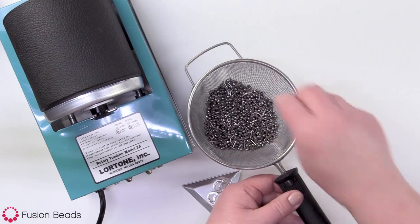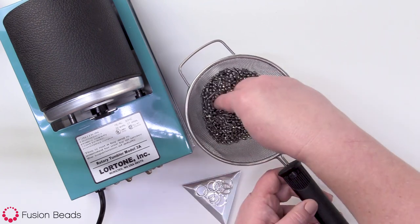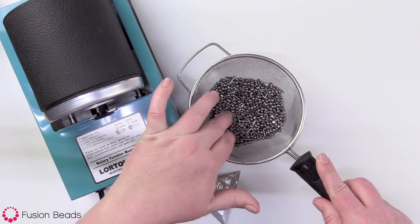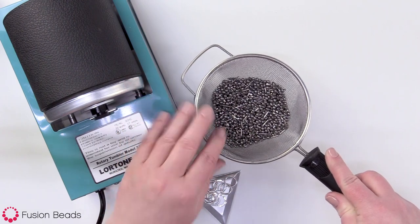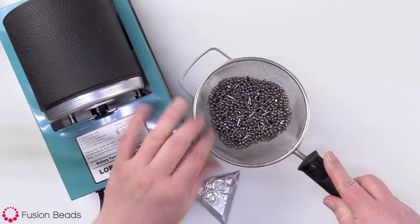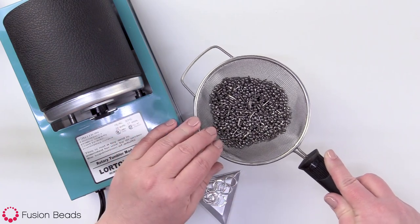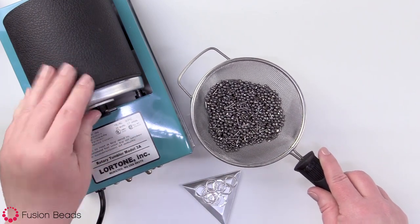Once you have all your components out, you're gonna wanna leave your shot out so it can continue to dry, because even though I've dried it with a paper towel, there's probably still some moisture in there. To take good care of your shot — because it will last a really long time if you do — make sure it's completely dry before you put it away. I have a dedicated strainer for my rock tumbler, and I'll leave the shot in the strainer for a couple of days until it's fully dry. Then you can store the shot back in your barrel, in a plastic bag, or just in your strainer. Just make sure the barrel is completely dry too — you just don't want any moisture in there.